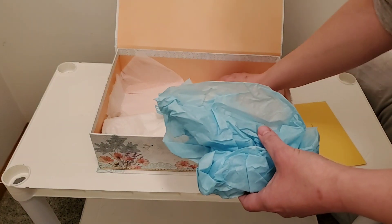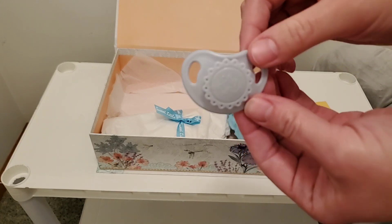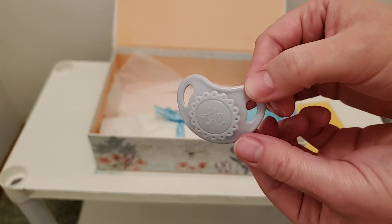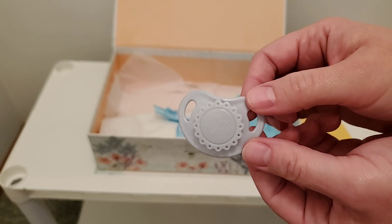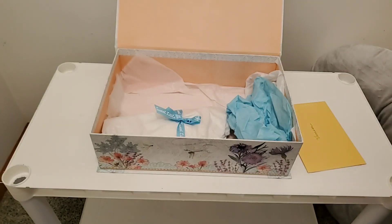And more tissue paper, and we have a dummy — a passy. I think I've heard of this brand, this is the one that people talk about. It's got a little bee on there, which actually kind of goes with the weather and the outdoorsy thing we've got going on here. Gosh, you just thought of everything.